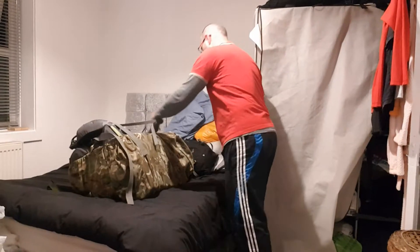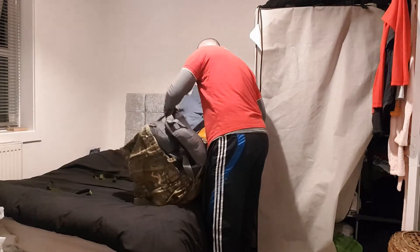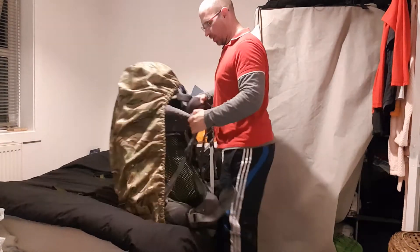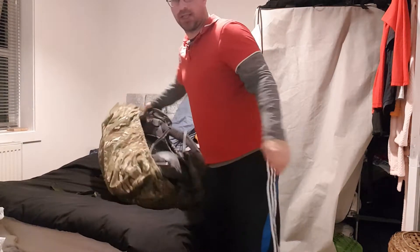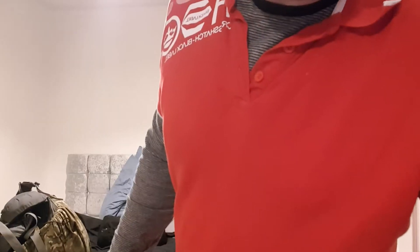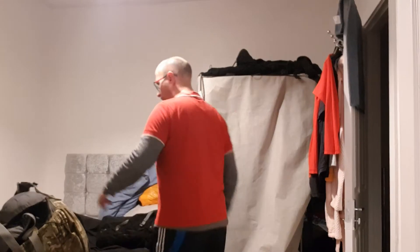Alright guys, so let's try this pack on and see how it feels. Let's adjust the camera. Ok guys, I'm just going to try the pack on.